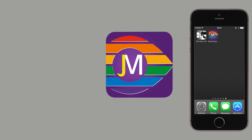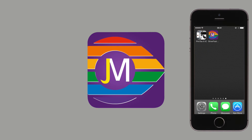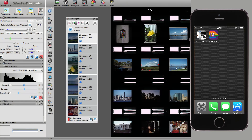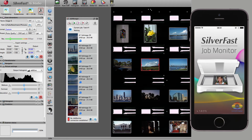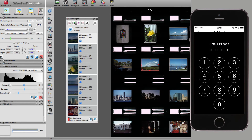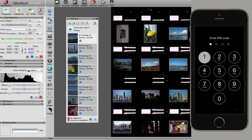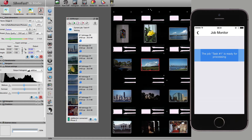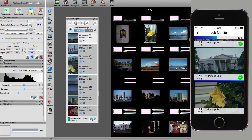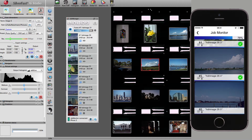The Job Monitor app for iOS devices serves as a status monitor for the SilverFast Job Manager, helping you track the progress of scanning and image processing tasks. Open the Job Monitor app on your iOS device and establish a connection to the computer running SilverFast. If necessary, enter the pin code previously set in SilverFast. Start the batch processing — a preview of the images to be processed, as well as the progress of the current job, are displayed on your iOS device.